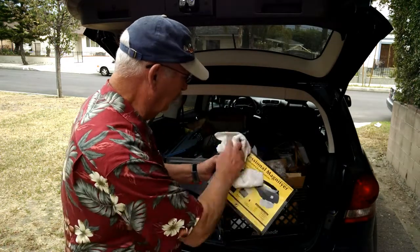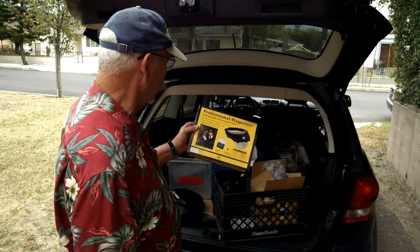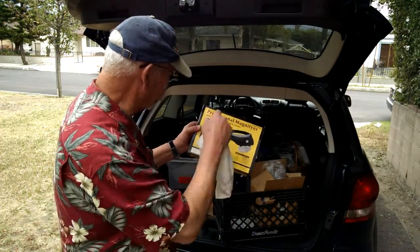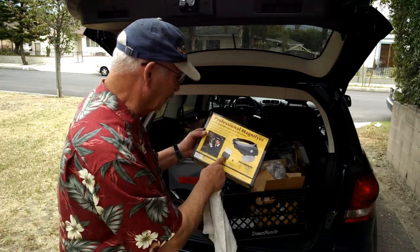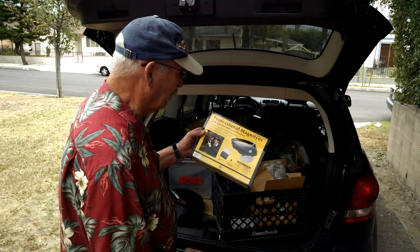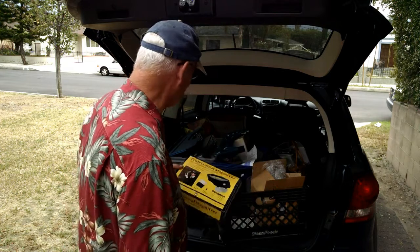Everything's very dusty — it was all in her storage. This is a little magnifier headband thing you put on your head. It's got flip-down lenses, a bunch of different lenses, and light bulbs in it. These come in handy, especially when you get to be my age and you want to look at things closely.